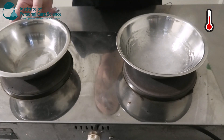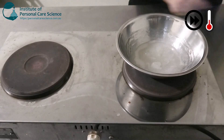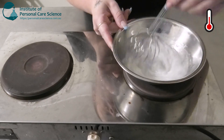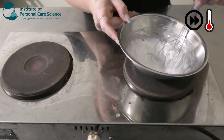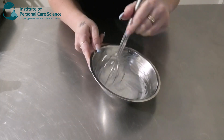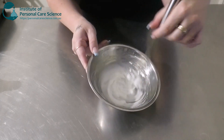Once your oil phase is melted and nice and homogenous, we're going to add it to our water phase. We're just going to give that one a stir until a nice emulsion has started to form, then continue stirring to let it start cooling down before we add our last phase of materials.